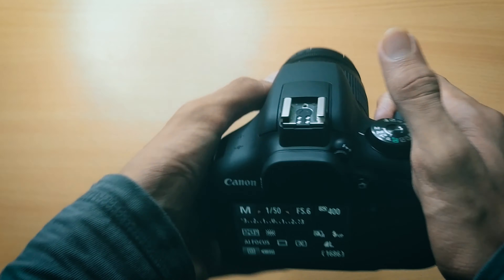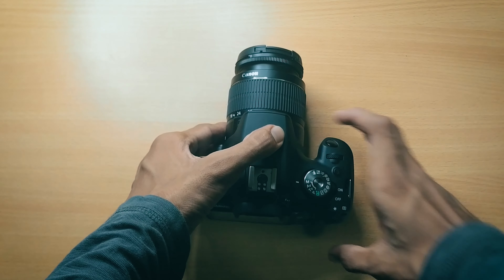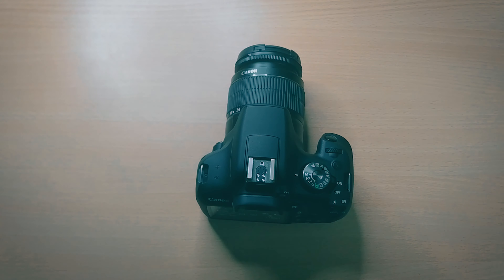Now jumping from the mobile camera to the DSLR — right now I'm filming on the Canon 2000D. This camera has great battery life; I was shooting photos and videos for around one week without recharging the battery. It's a nice sweet spot for a beginner-level DSLR to have solid battery life.